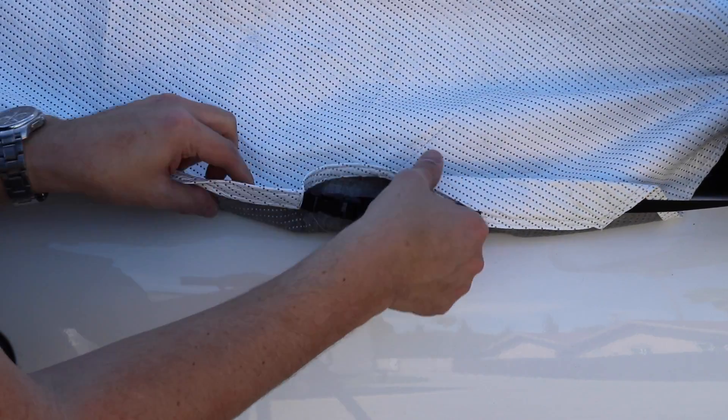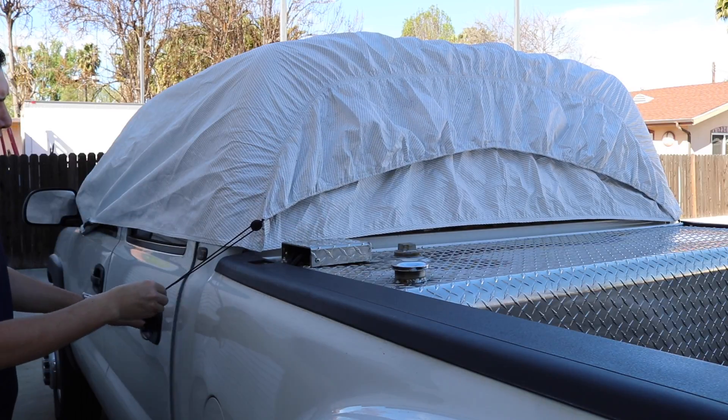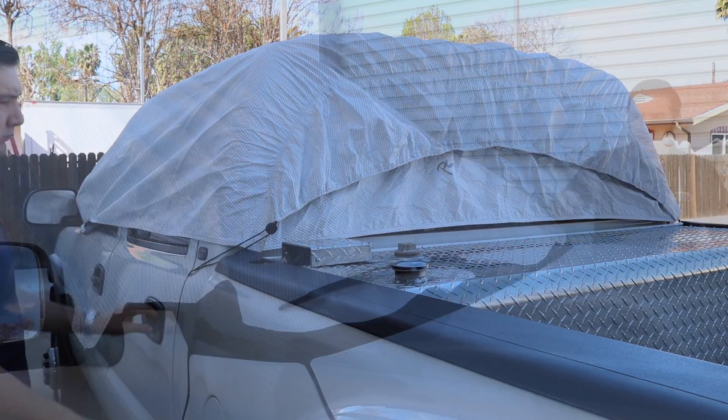At the rear driver's side, pull the cinch tab to tighten the cover at the back window. Once the elastic is pulled evenly, toss the remaining cord inside the cab of the truck as a theft deterrent.